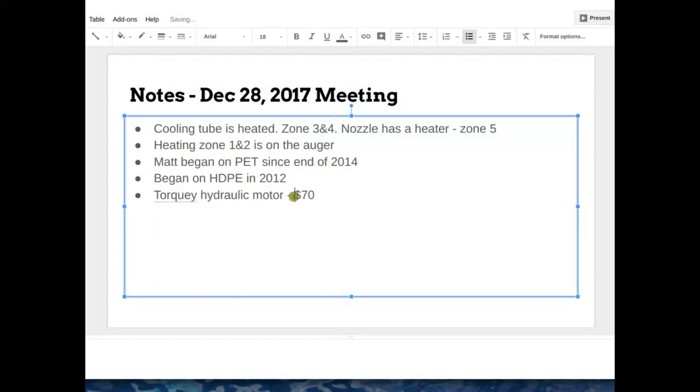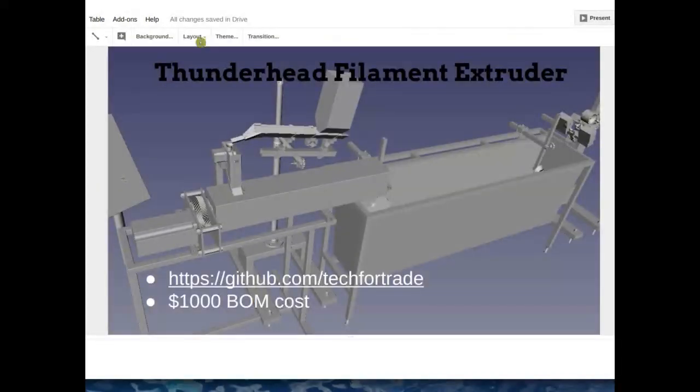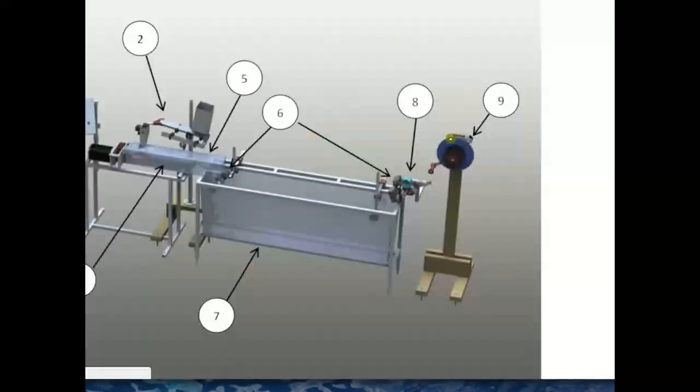We've talked about the non-contact diameter sensors on our previous call. One thing we haven't talked about is the fume hood - basically a sheet metal enclosure over the extruder that connects onto a piece of tubing that vents. I've been using a little computer fan with a PWM speed control so I can adjust the flow. The fume hood hangs over the end of the extruder, with a little gap on the bottom where the cooling tube comes out.